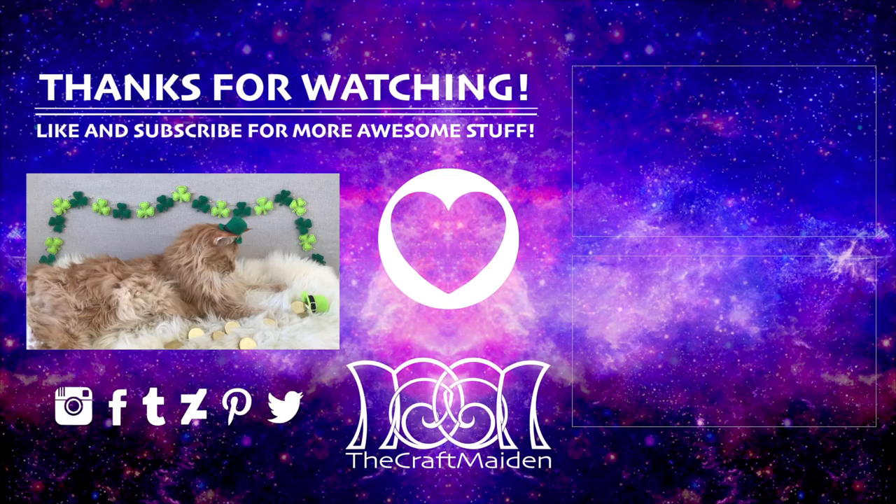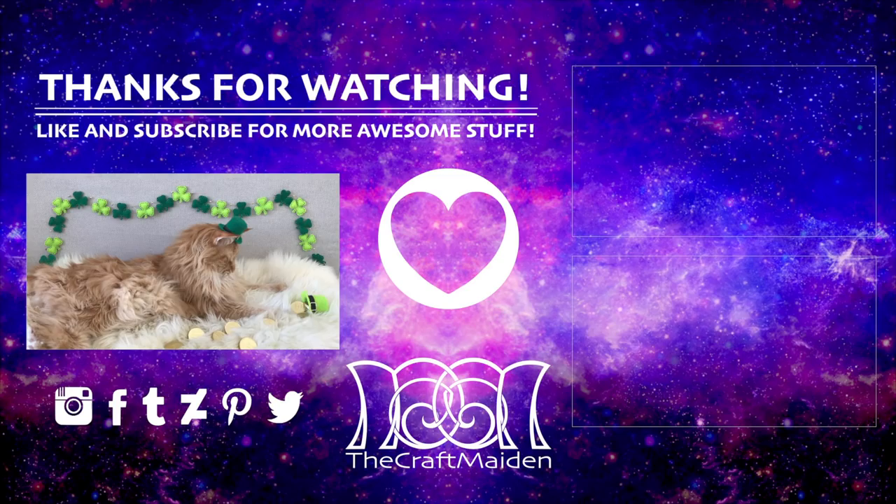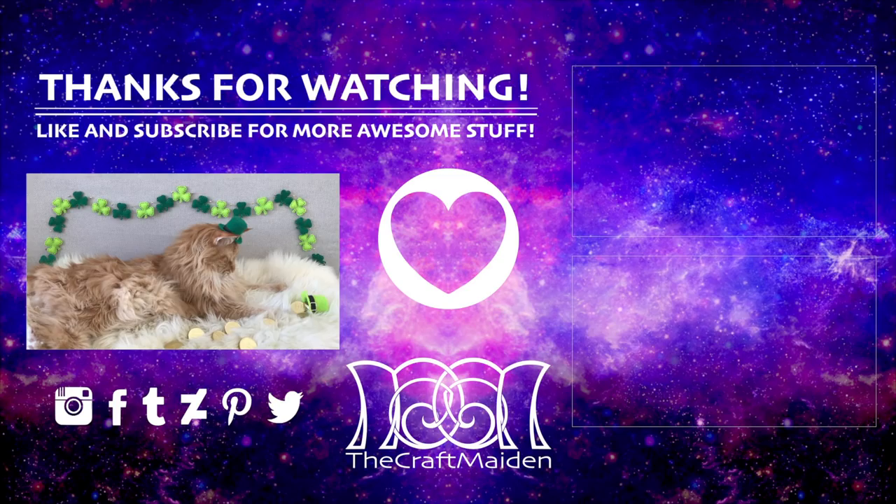I hope you have a really happy St. Patrick's Day and that you enjoyed this video. If you have any suggestions about future ones please comment down below and I might give them a go. Thank you very much for watching — I hope to see you next time. Don't forget to like and subscribe for more awesome stuff!